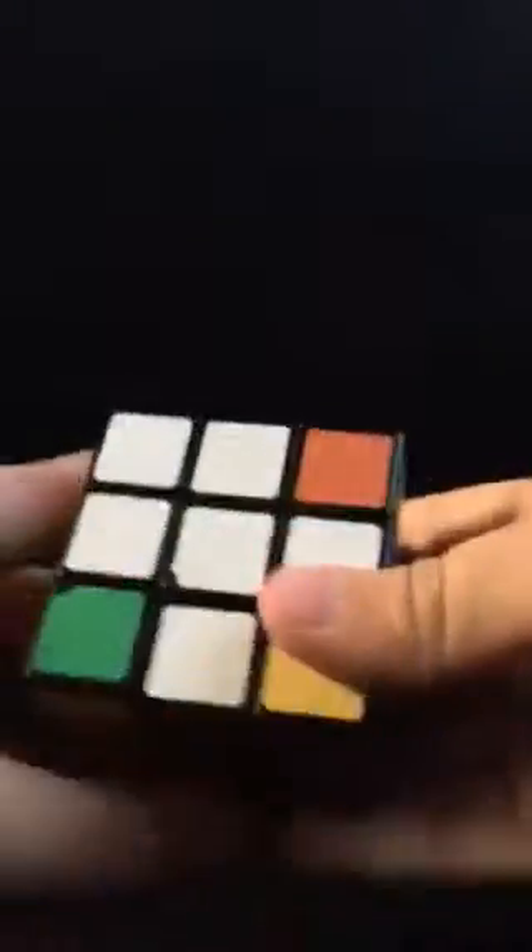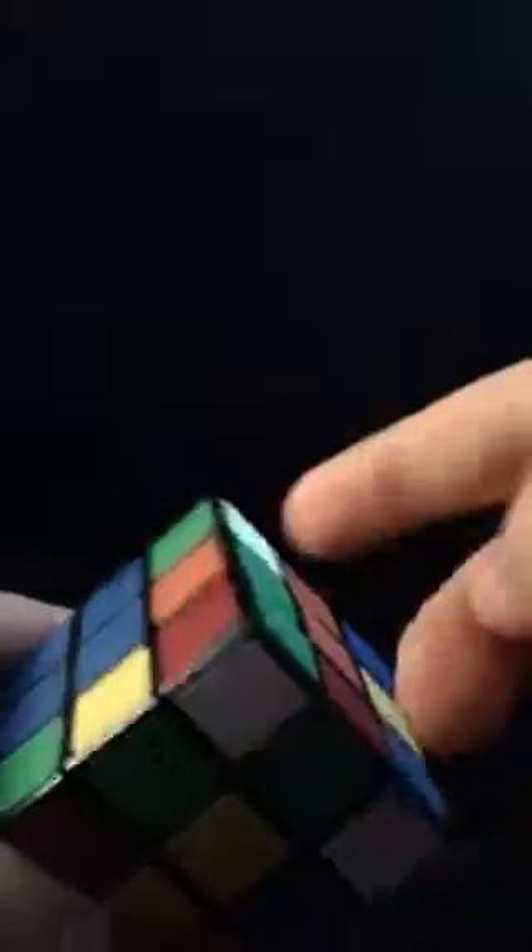Now we've got the entire cross. Now I'm going to be showing you guys how to put in the corners. You want to look for a corner like this, or a corner like this.